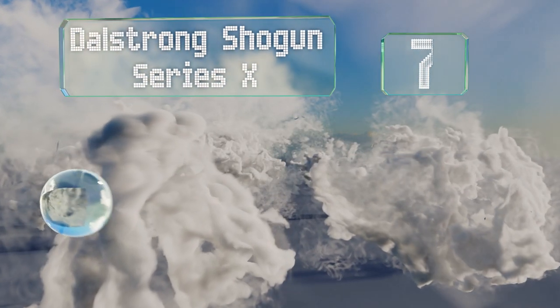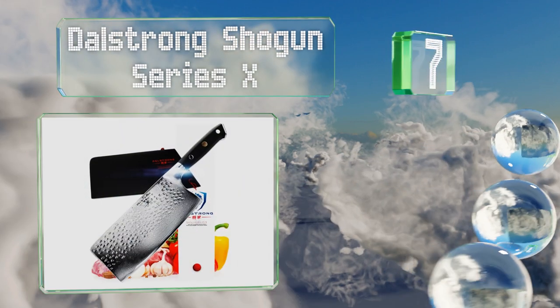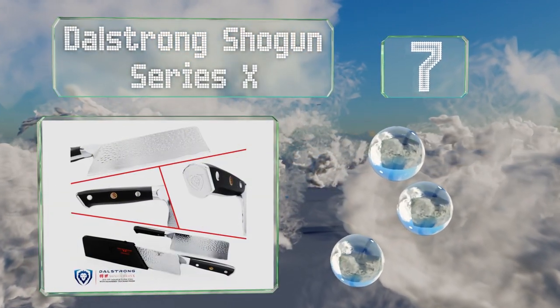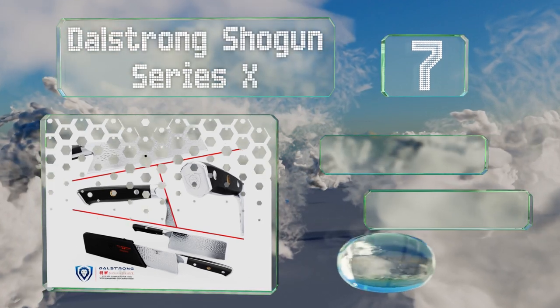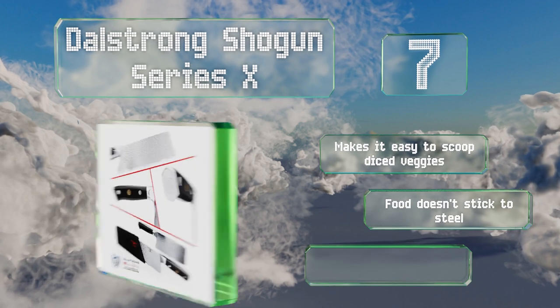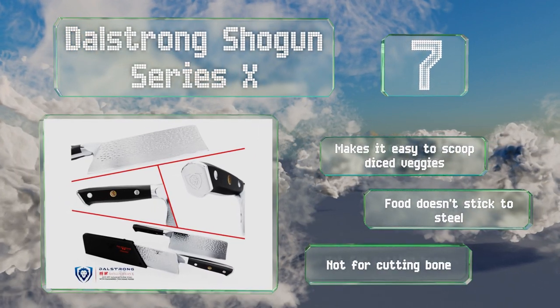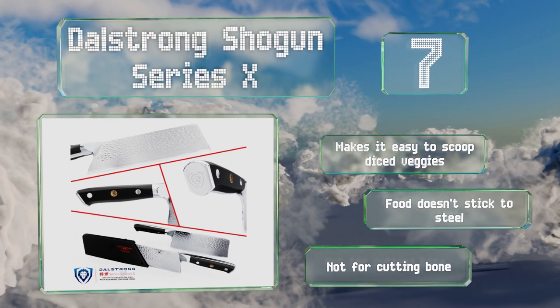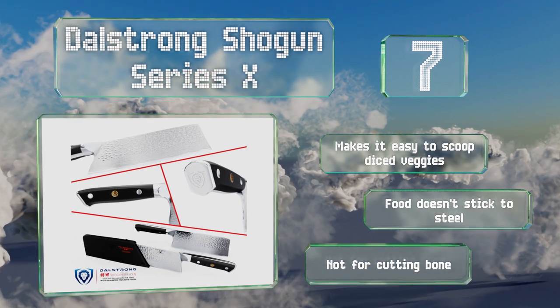At number 7, the Chinese Style Dao Shogun Series X is nitrogen cooled to prevent corrosion, in addition to being finely honed using a three-stone method. It boasts a thin, sharp, scalpel-like edge that's ideal for scoring meat or fish. It makes it easy to scoop diced veggies and food doesn't stick to the steel, but note that this one's not for cutting bone.